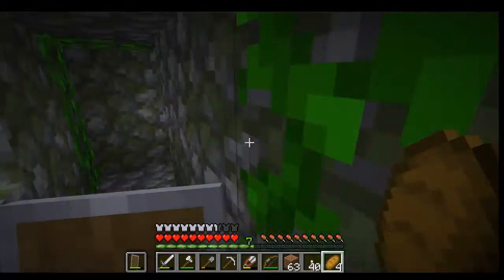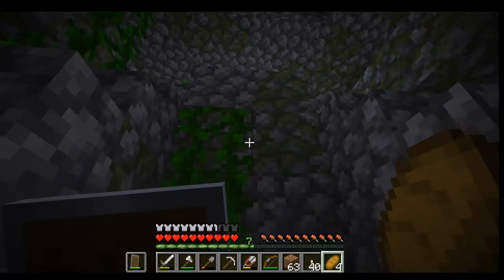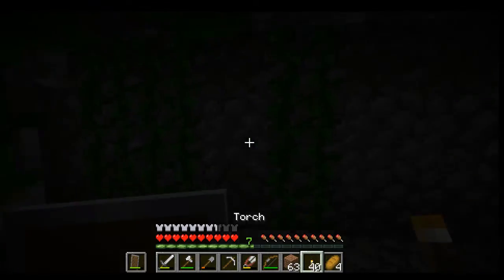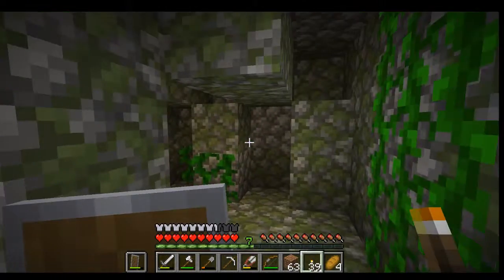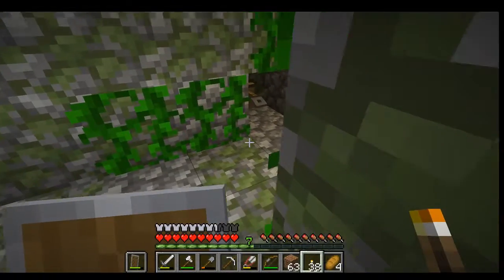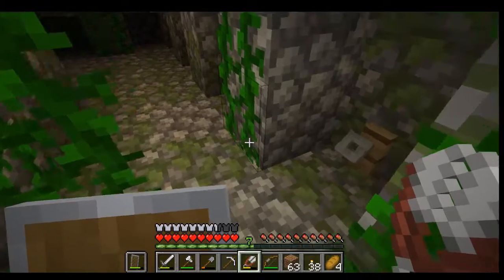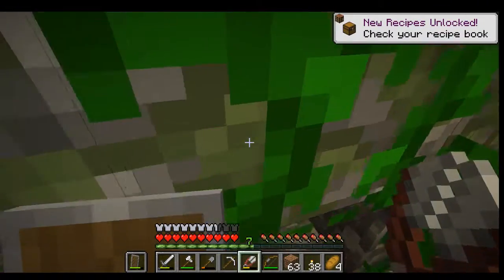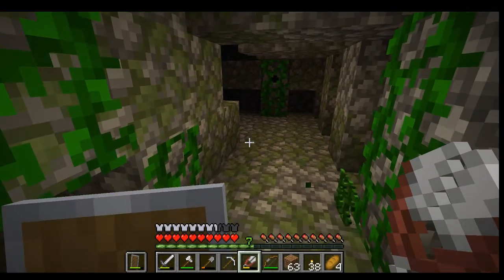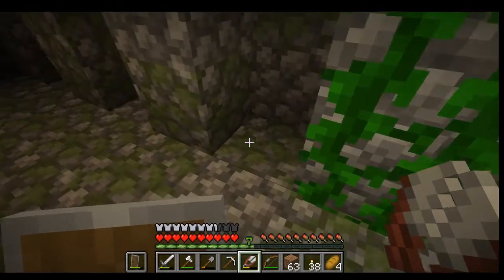Gotta be careful though, because in these things there's booby traps all over. I gotta keep an eye out for tripwire hooks and all the traps. Let's steady go - I'm hearing mobs. See there? That's a tripwire. If I cut that, there we go - steal those string for later. Notice that circular thing there - that will actually probably shoot arrows at me or something.